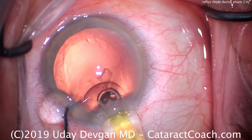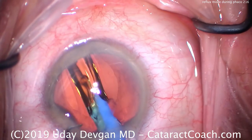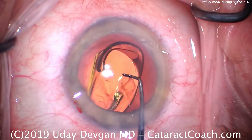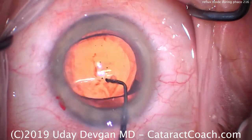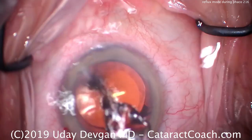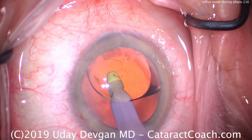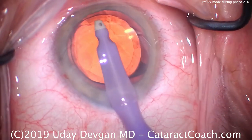We don't often use the reflux mode — it's rarely used. But in times like this, it's very useful. When you inadvertently grab the posterior capsule, you see the radial wrinkles and striae — that's the time to quickly release the vacuum and reflux it. That allows the capsule to come out of the port, and then we can resume normally. Make sure you go to your machines and understand where the reflux mode is and how to engage it, because sometimes you're going to need it.